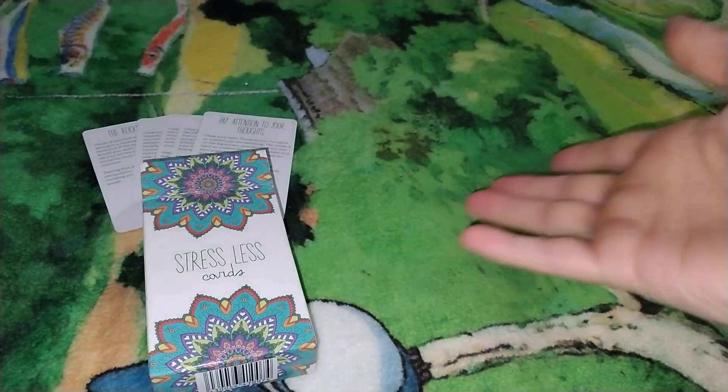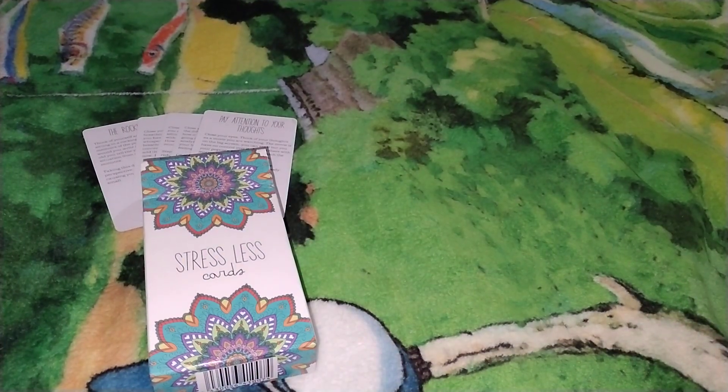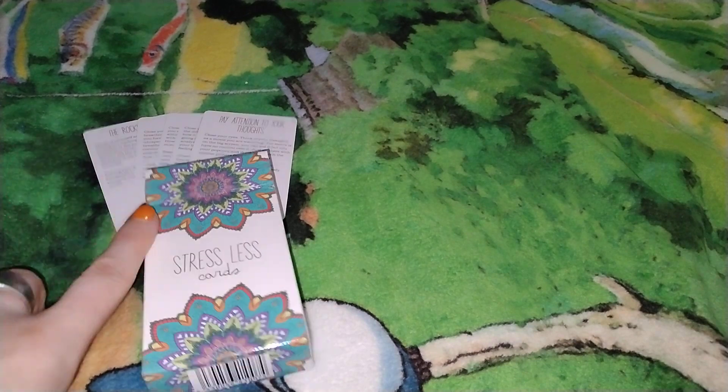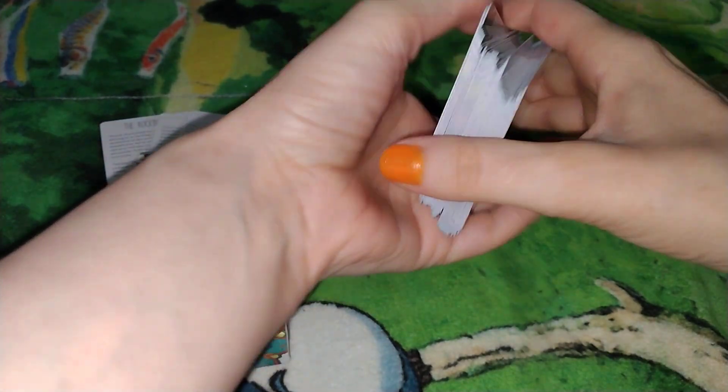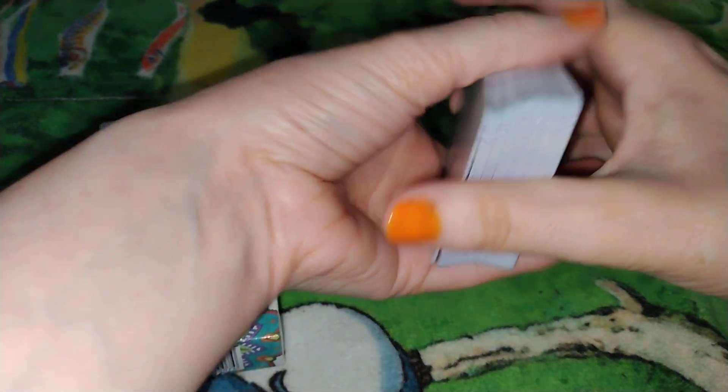Hello, and welcome to my channel. My name is Sheila. Okay guys, it's Sunday and it's time to pick out another Stress Less card. These are all the cards we have already read. So in this deck, we are going to pick a new randomly chosen card for this week.